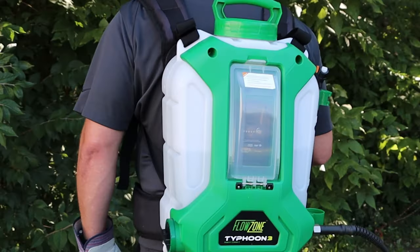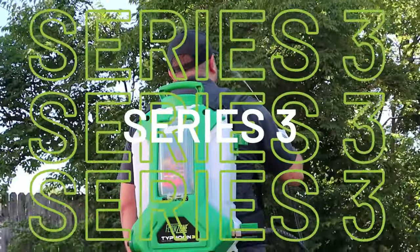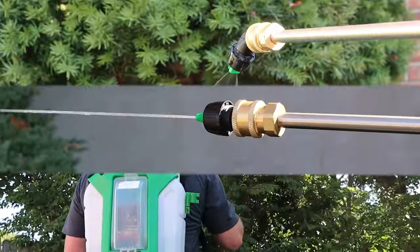Introducing the all-new third-generation Lithium-Ion Backpack Sprayers from FlowZone. With a new, robust look, FlowZone Gen 3 Sprayers come with an all-new nozzle lineup.